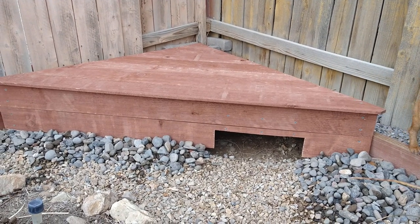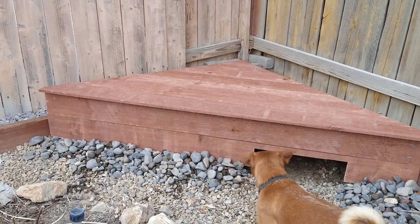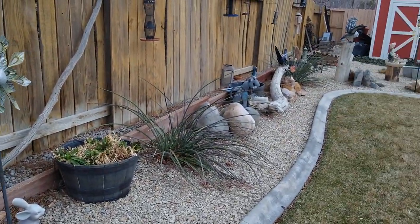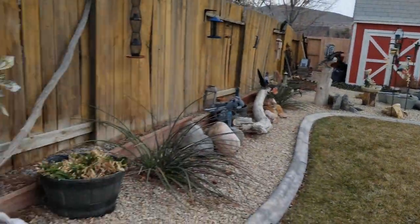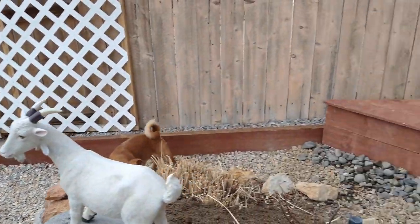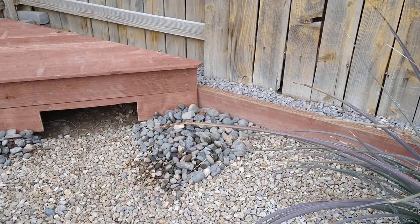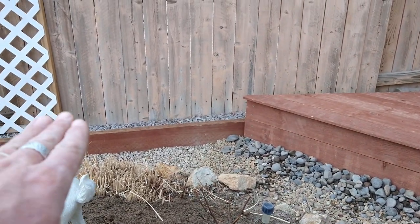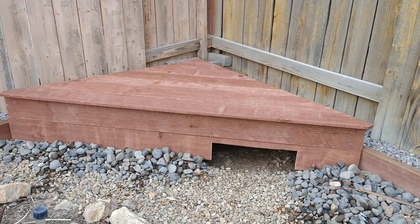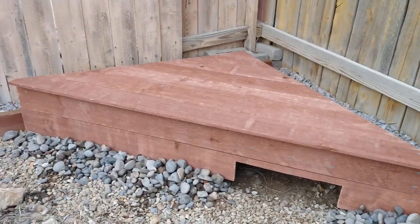The reason I did that is I don't want them to dig out into a neighbor's yard. I was also proactive when I first moved in — before I landscaped, I ran two-by-twelves all the way around the wooden fence in every direction, 12 inches deep, and then backfilled everywhere with rock. So far they haven't dug out. This is what I came up with for them, right here in the corner.